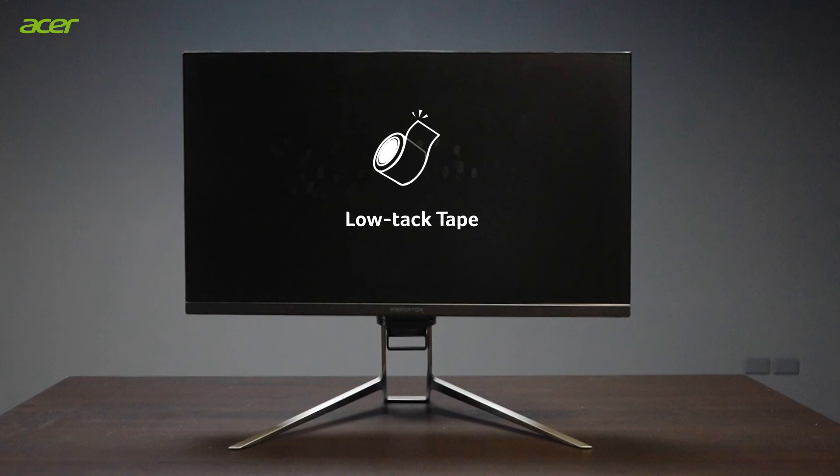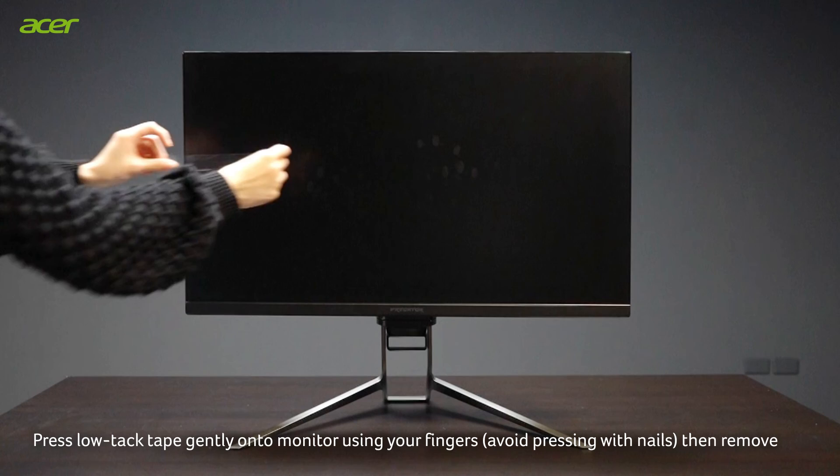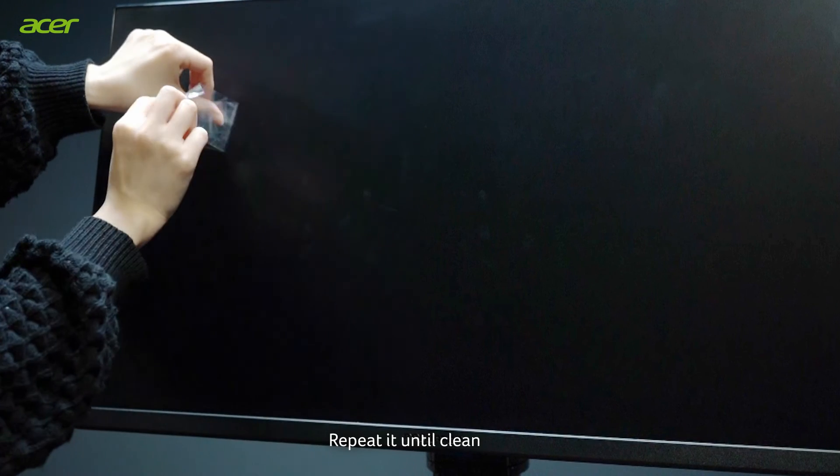Low tack tape: Press low tack tape gently onto the monitor using your fingers — avoid pressing with nails — then remove. Repeat until clean.